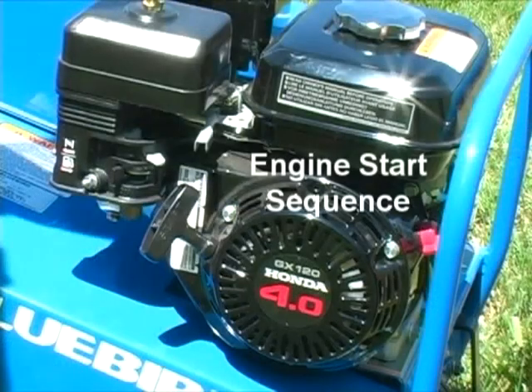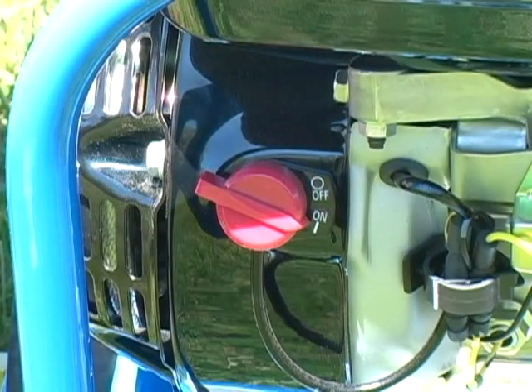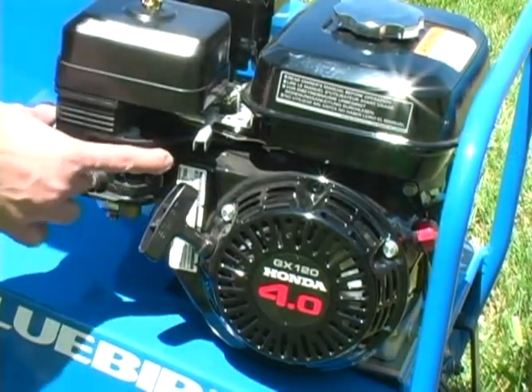Now, a look at the sequence of steps involved in starting the engine. First, familiarize yourself with the engine operator controls. To begin, turn the on-off switch on. Turn the fuel lever on. Turn the choke lever on if starting the engine when it's cold.